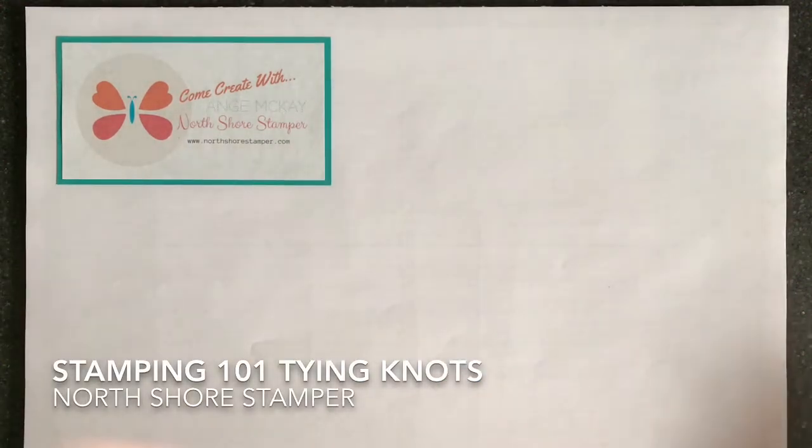Hi everyone! I'm just back with episode 6 of my Stamping 101. This one is actually on ribbon tying.